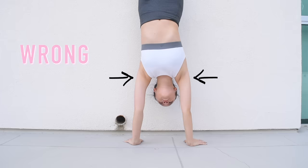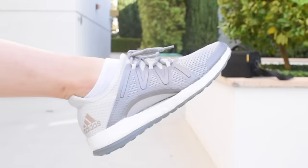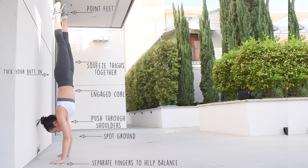This next tip really changed the game for balance: make sure you push up and through your shoulders. Do you see the difference between the first and second clip? You basically want to always be reaching for the sky during your handstands. If you're having a hard time pushing your shoulders up, you need to work on your upper body strength. Make sure you squeeze your thighs together, point your toes — it's like the cherry on top to the aesthetic of your handstand and it makes a big difference in your balance. Lastly, I made a diagram of how the form of a handstand should be, for anyone who wants to screenshot it for reference.